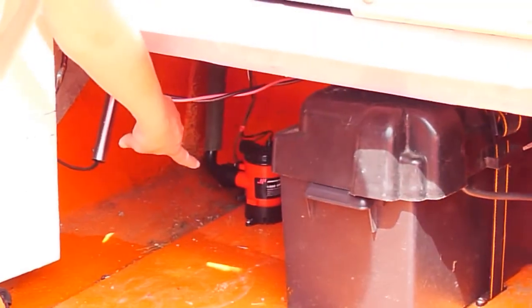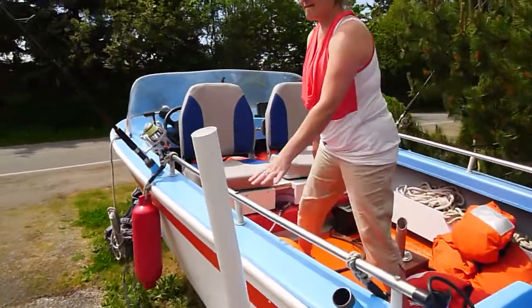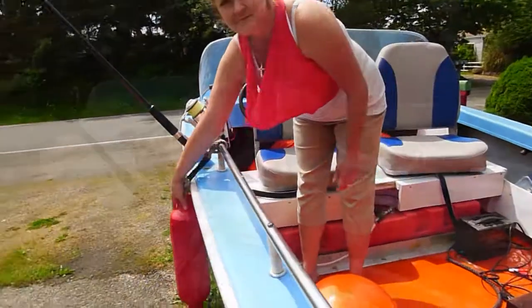It's a high volume bilge pump that clears the boat 50 gallons a minute. The mooring floats are deployed easily from inside the boat by the skipper or the passenger. There are four of them.